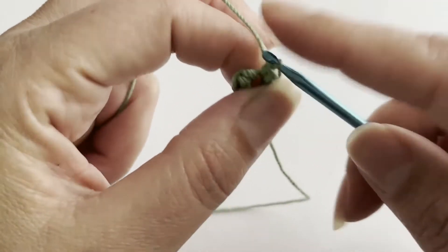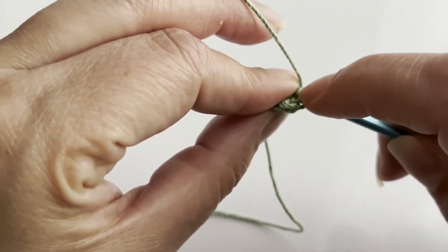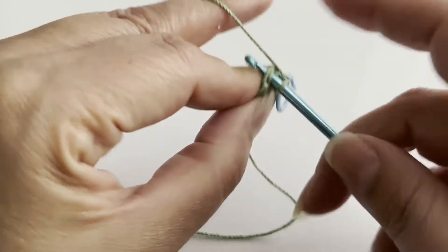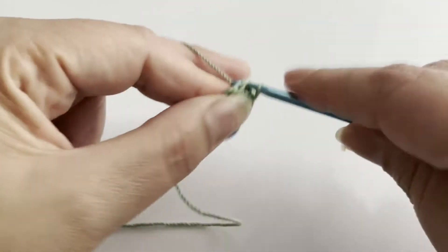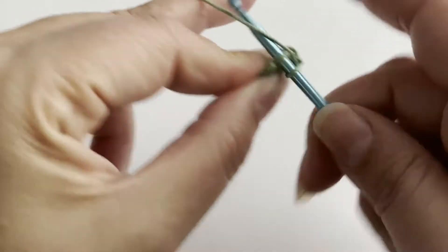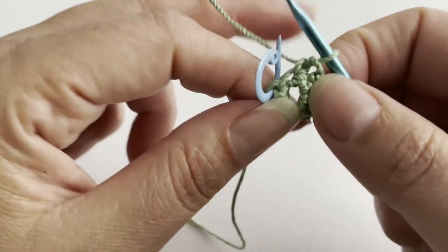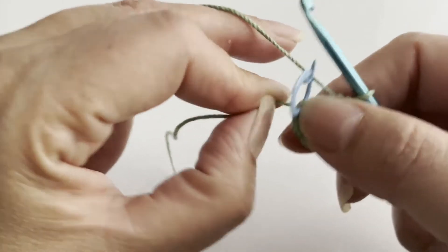Now for round number two. We're going to start in the first single crochet and do another single crochet. I'm going to add my stitch marker here. We're just going to do one single crochet in each stitch for a total of six. If your hole opens up, you can just pull and it'll close.